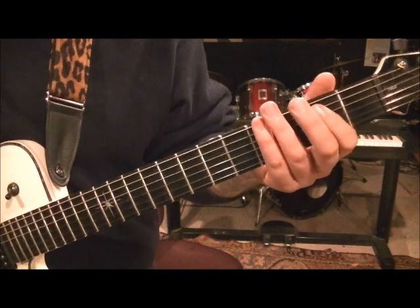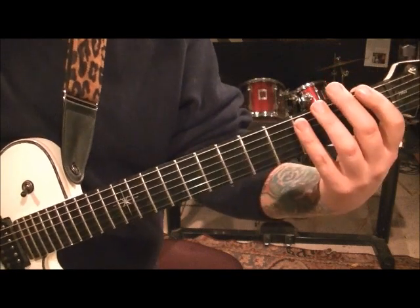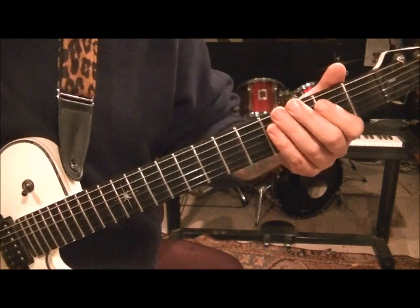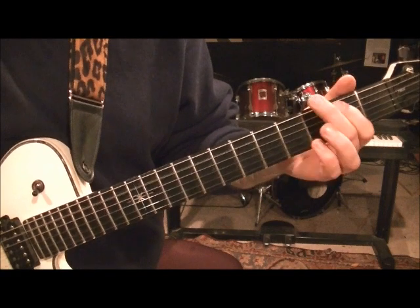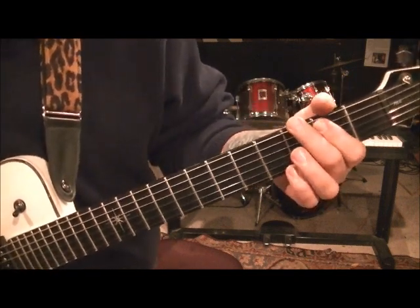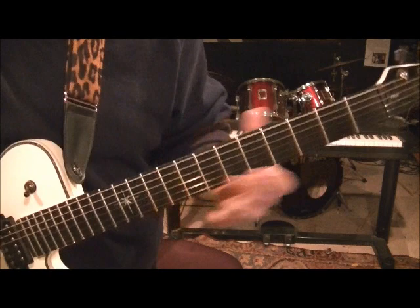And then open E, second fret A. Then go to 3 — that's not a whole note, that'll be 1, 2. Palm mute to 3E. Hit the second fret A. So we have palm mute to 3E again, and then go 3A and 2A. And then you're starting it over.